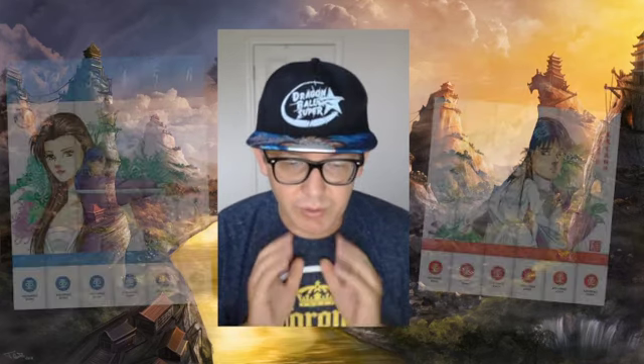Hey everybody, Deathblade here. I'm coming at you with a book review, but this is a little bit different than the type I normally do. I normally do traditional novels and I've done one non-fiction book as well. I've never done a comic book, and that is what I'm doing right here, right now.